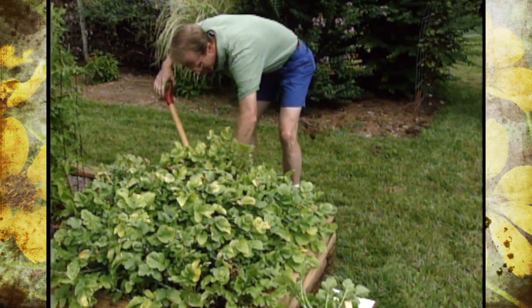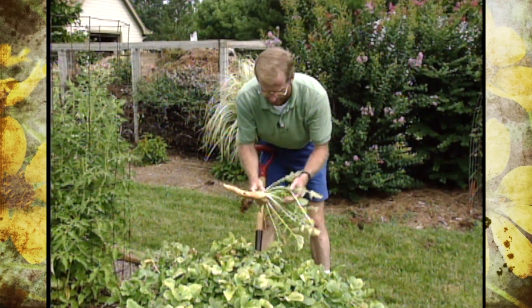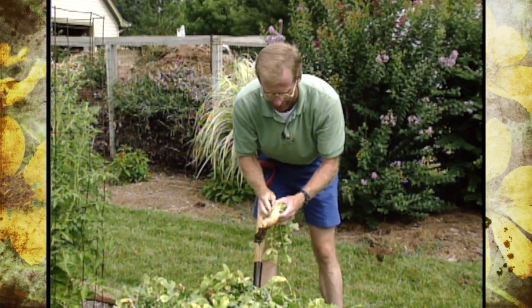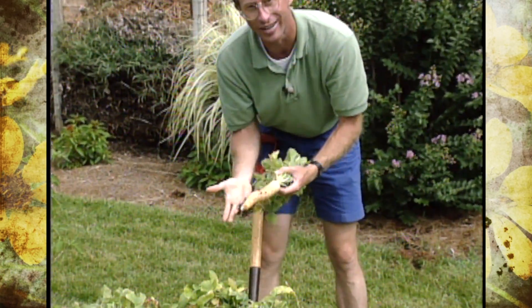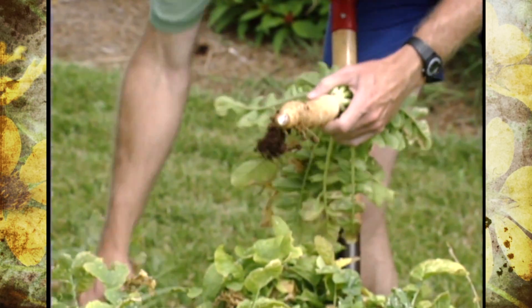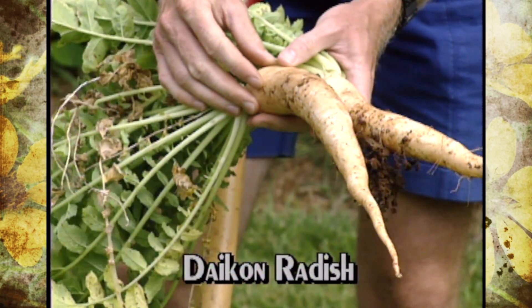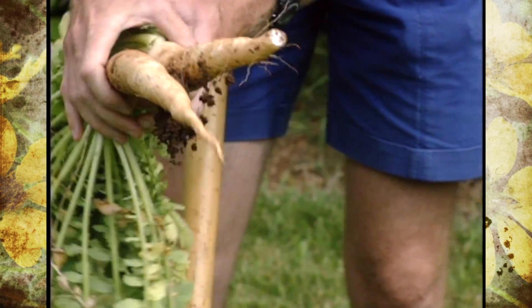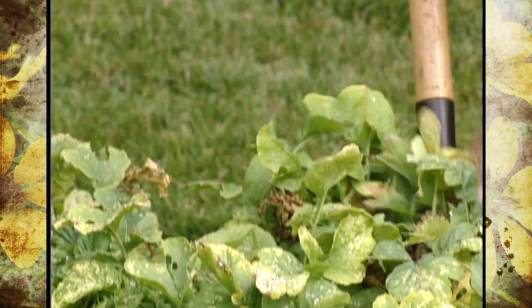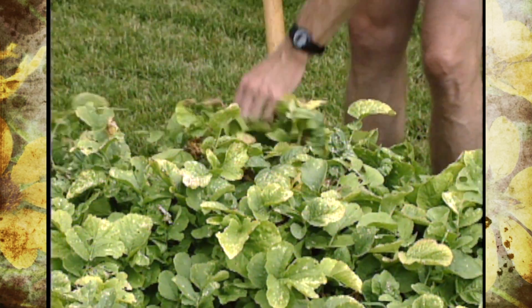You've probably never used a shovel to harvest radishes before. If you're wondering what this strange-looking thing is, it actually looks like an overgrown radish — and that's pretty much what it is. It's called a Chinese radish, or daikon, which is a common name for it. These are an oriental vegetable.